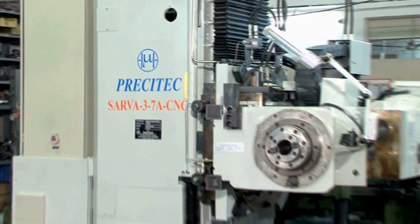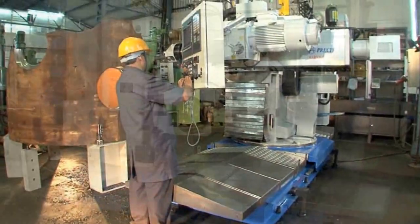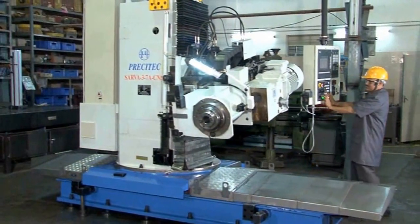Sarva, in Sanskrit, means everything. True to its meaning, the machine provides several machining options without change in the setup.